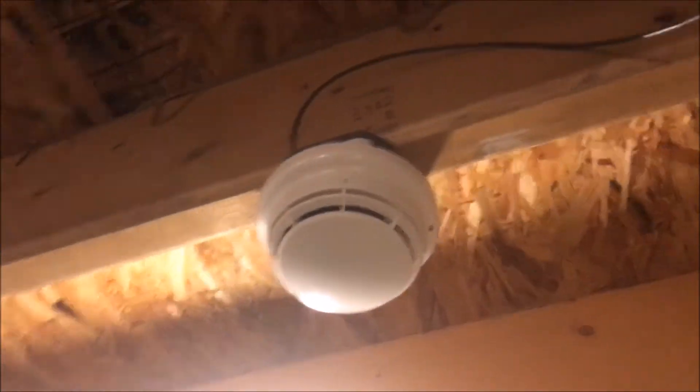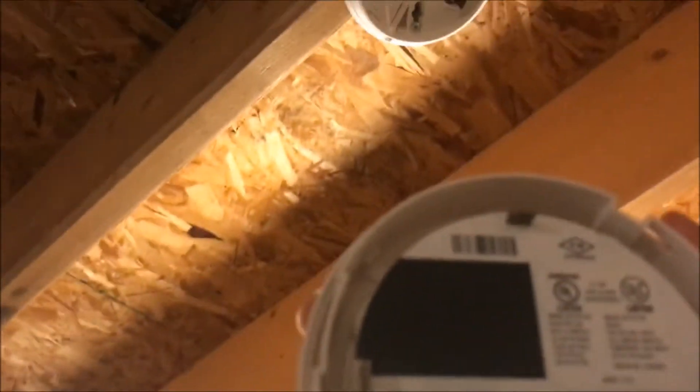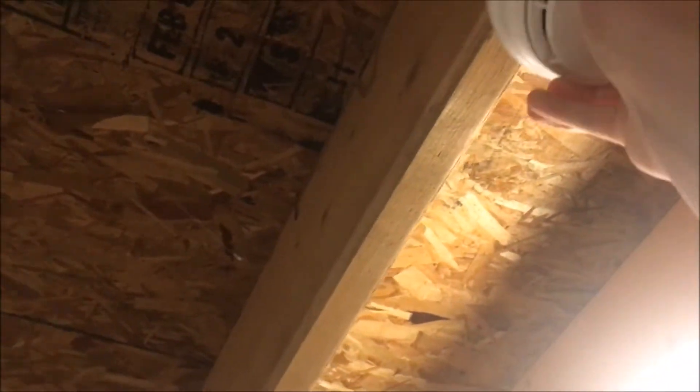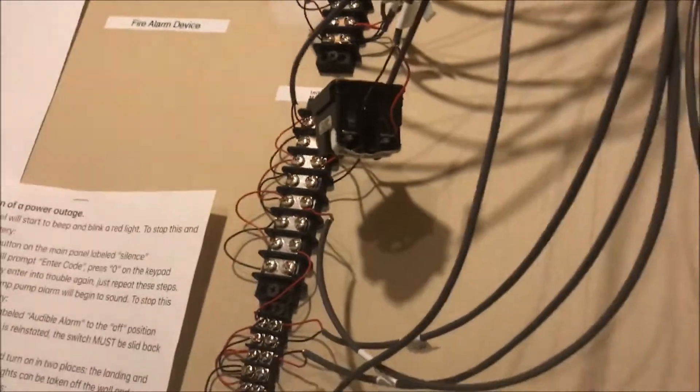Up here I have a smoke detector - it is my other Simplex 4098-9714 smoke head. This is 0.1 command center. I did actually have to put one of my modules in here.